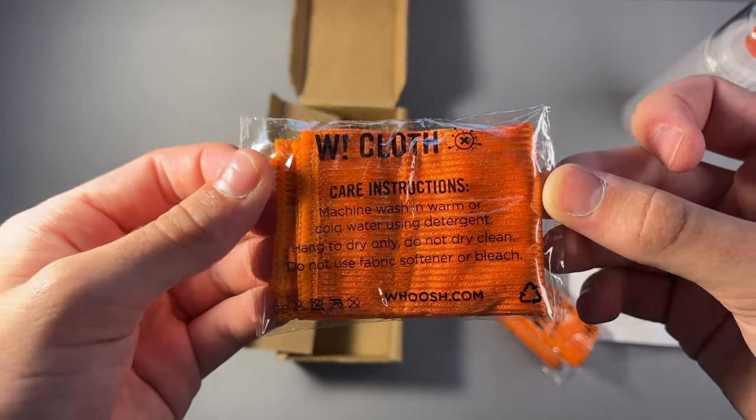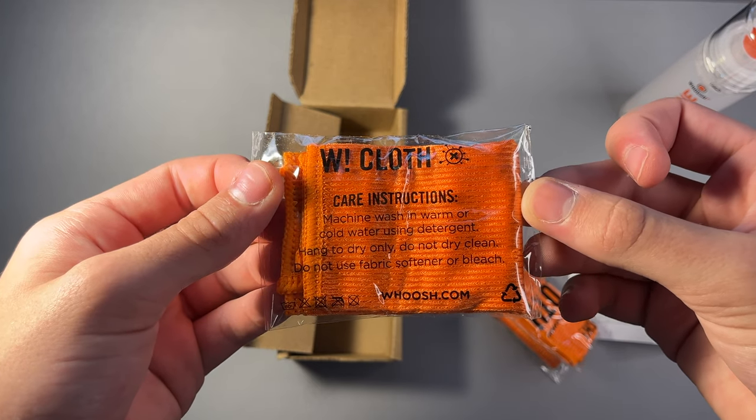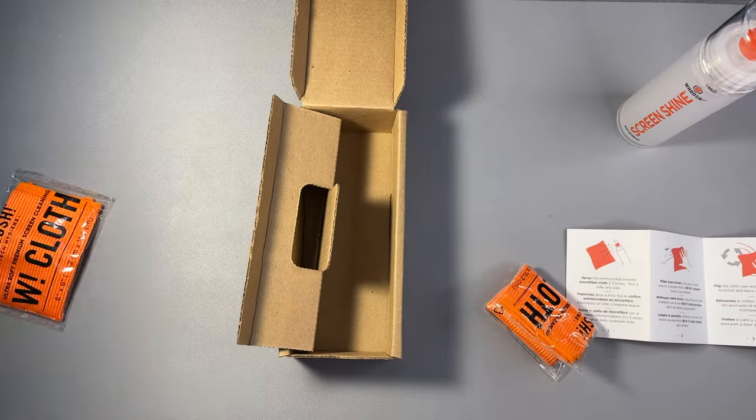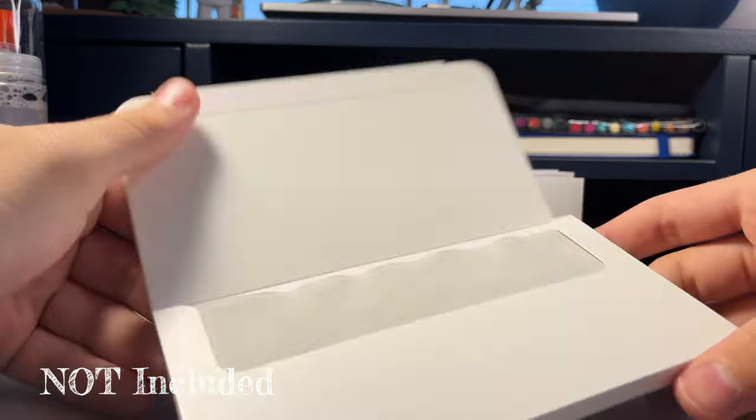However, when I'm not using this spray or if I just don't have the spray with me, I usually use the Apple microfiber cloth, which I will also leave a link to in the description. I don't want to talk about that too much in this video since it's not the main focus, but let me know in the comments if you want to see a separate video about it.